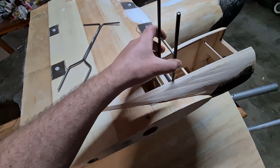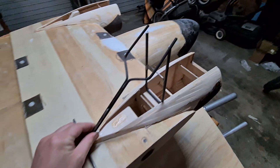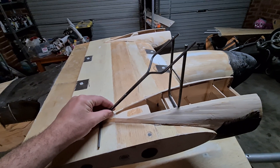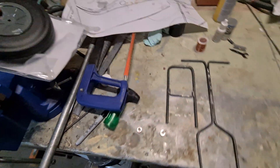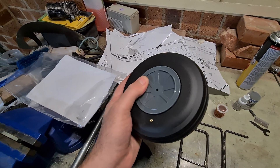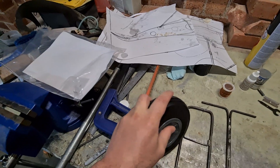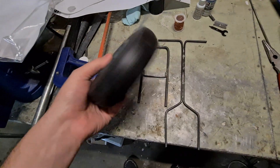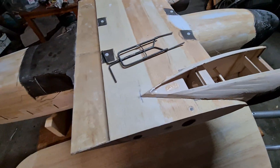So the fixed gear is going to look something like that. Also, big thanks to Rob from Albury RC Hobbies — got these pneumatic tires, which I'm hoping will help soak up some of the landing forces. It's an unsprung fixed gear so it needs something. Hopefully this is enough, and I'll just have to make sure I land really well all the time.